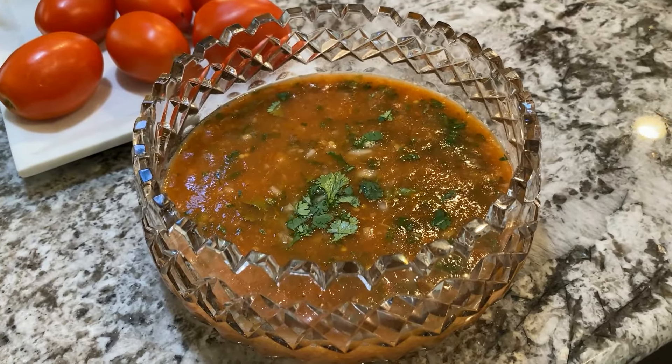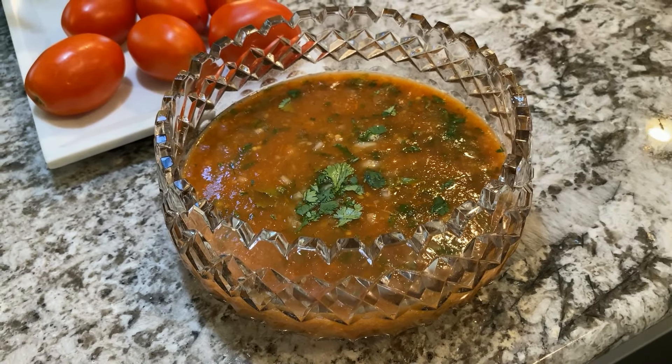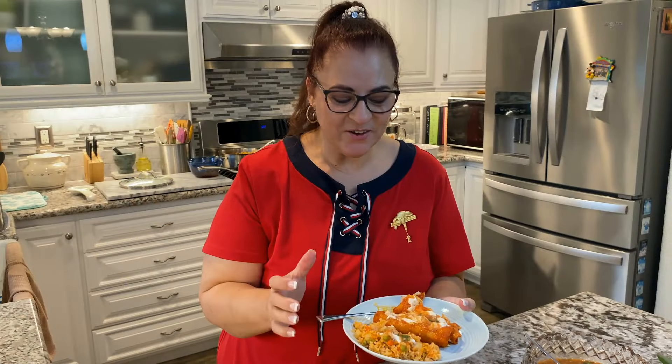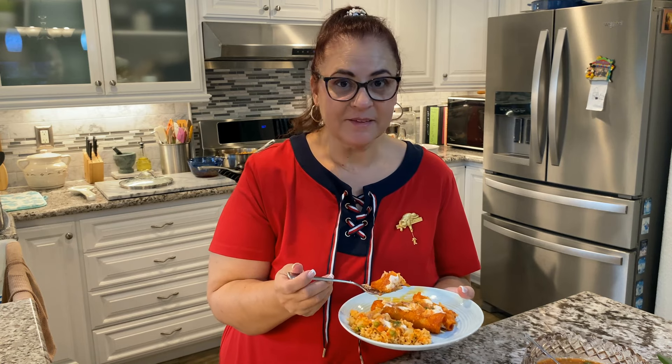Serve your plate with the enjitomatadas, rice on the side, and a dollop of sour cream on top of both if you like, and top with salsa to taste. This is the way I like them — freshly made with the cheese not melted, only maybe just slightly, but it's the best.